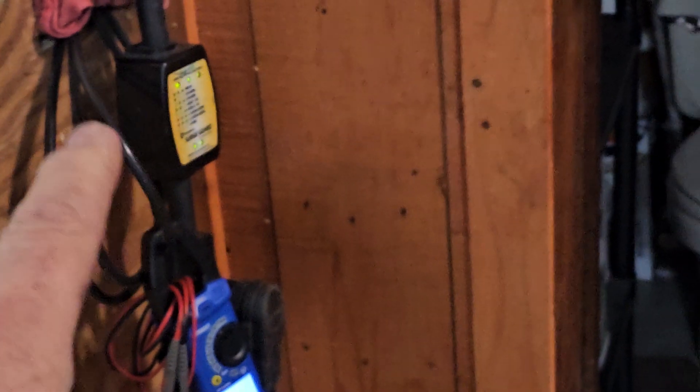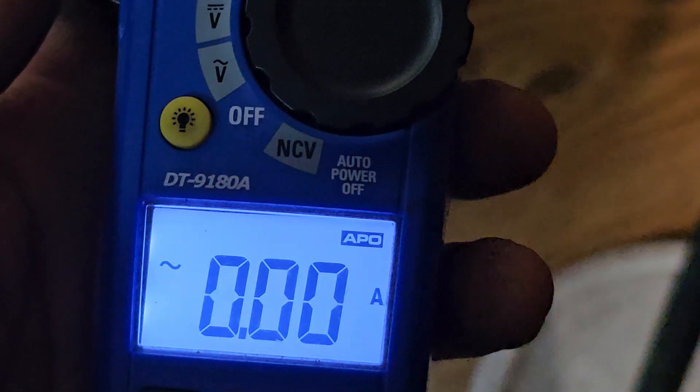That box right there — even if you have a converter — an inverter takes 12 volt DC and makes 120 volt AC. When it sees AC coming in from the shore power or the pedestal, it becomes a battery charger. I'm used to seeing certain readings. I turn the breaker on right down here.